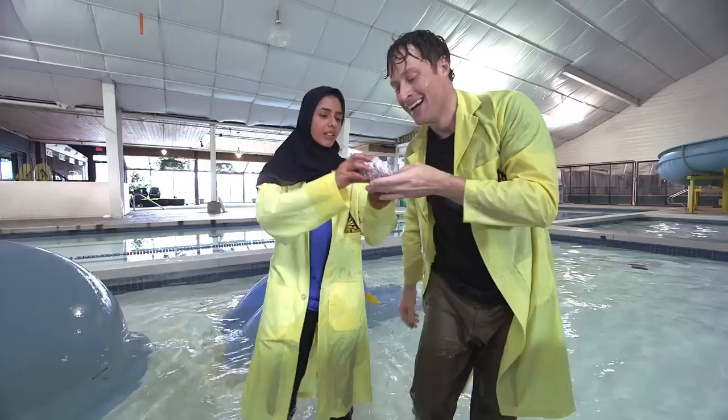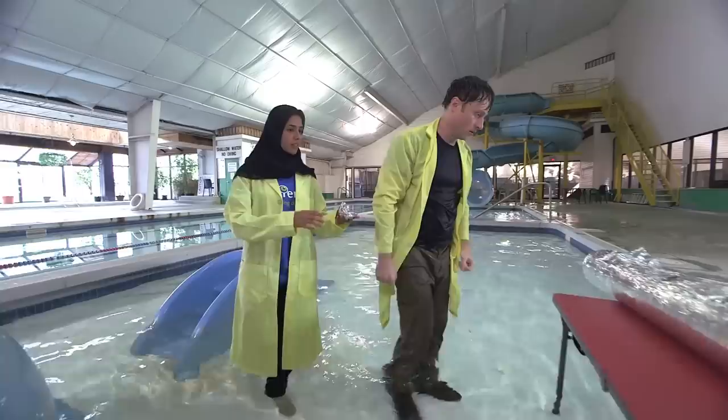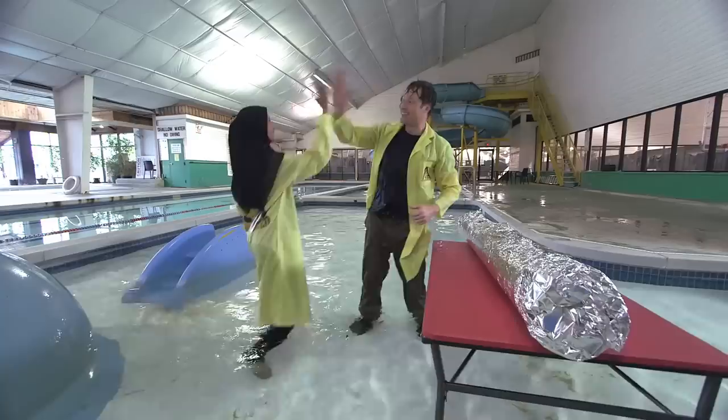Well, why not? Tin foil is very thin, and it might not hold the shape of the boat. Well, I still think we should use tin foil though. Why? Because the small experiment was tin foil, and I bought all of this tin foil. Then let's do it. Tin foil? Tin foil! Okay, high five. I'll take the tin foil, and you take that, and I'm going to have to dry off at some point.